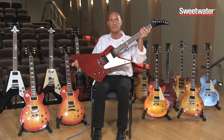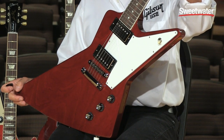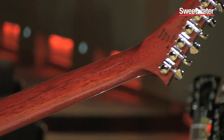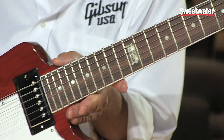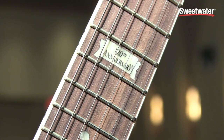A limited run for 2014, the Explorer 120 features classic Explorer appointments such as a solid mahogany body, solid mahogany neck, solid rosewood fingerboard, acrylic dot inlays, and our commemorative 120th anniversary banner inlay at the 12th fret.